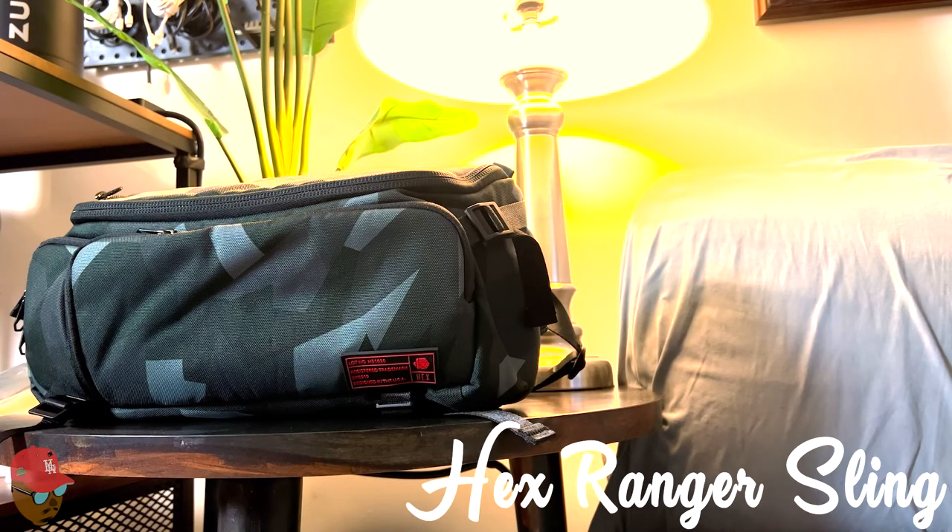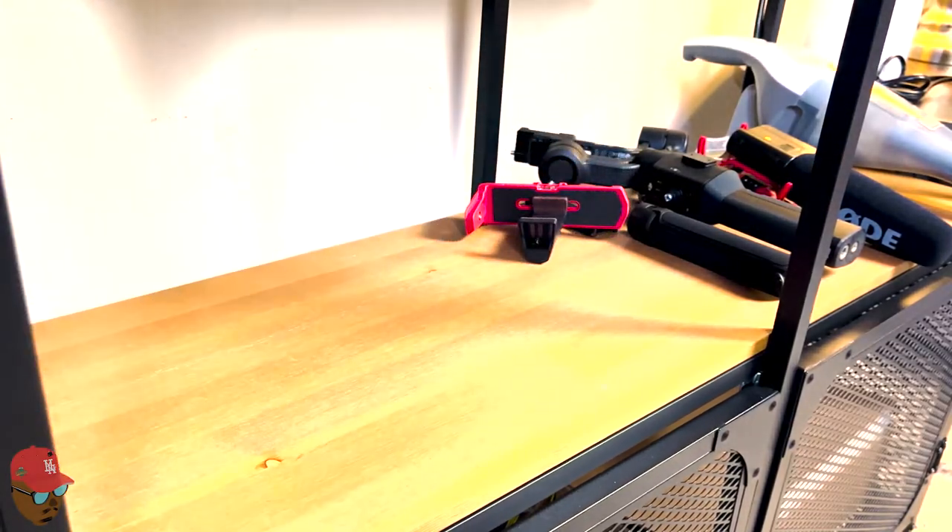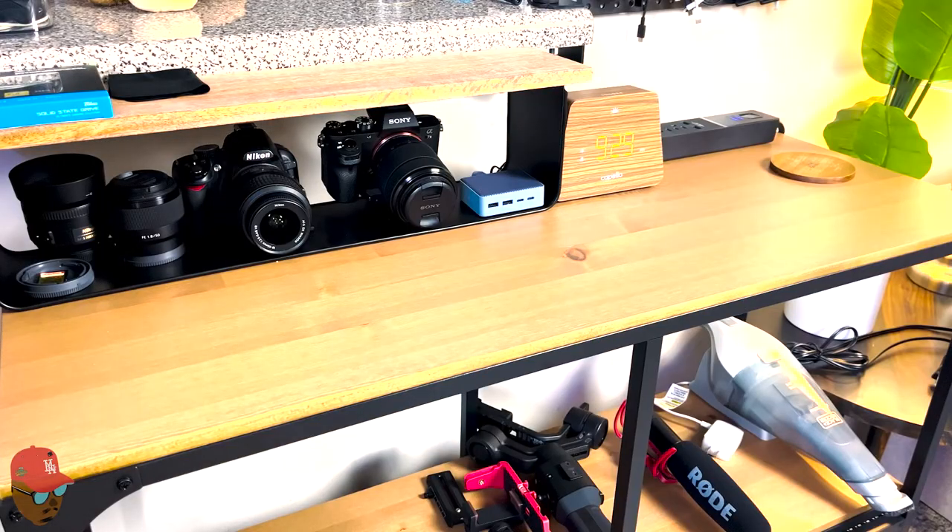Welcome y'all to my Everyday Carry camera edition video. This here is the Hex Ranger Sleeve. I'm going to go into more details on it later in the video, but this bag is absolutely amazing.